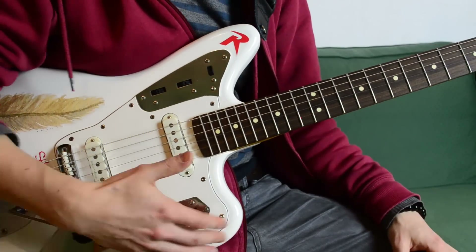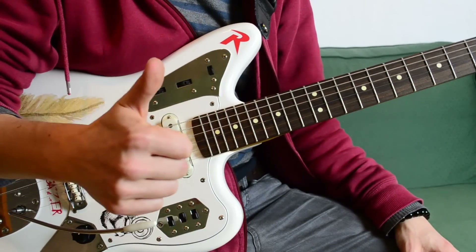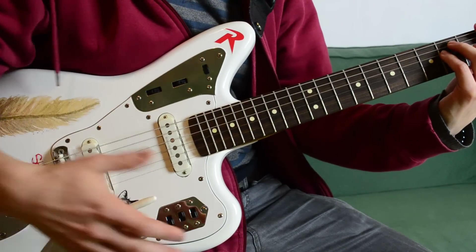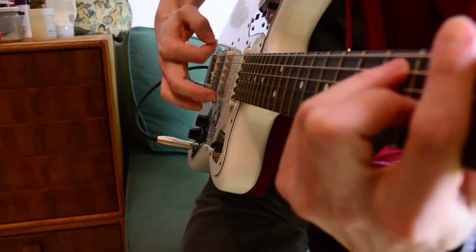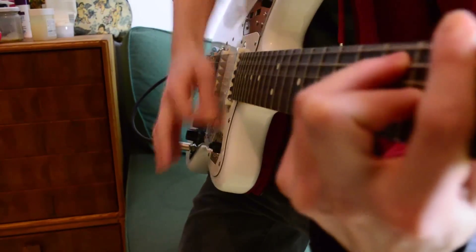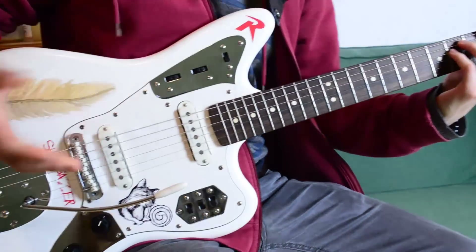I just hit the whammy bar sometimes at the first note, and I'm doing it very slightly and then very fast. Then it sounds a bit more shoegazing, I guess.